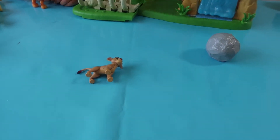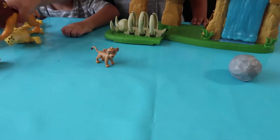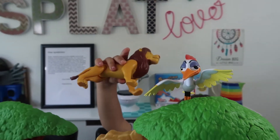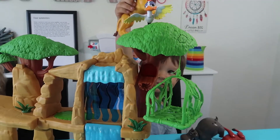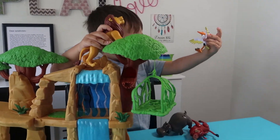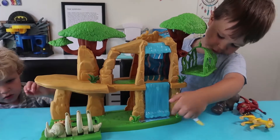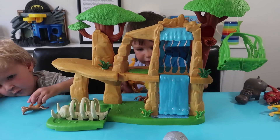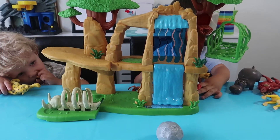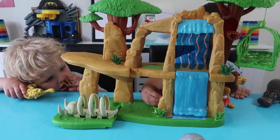Oh no, Tifu's in trouble. Are the Lion Guard going to help her? Where's Kion? Kion to the rescue! Mufasa was trying to jump. Is he going to jump that high though? Oh no, it's going to go in there. Oh, is he having a bath in the waterfall? Yeah, that's nice and refreshing.